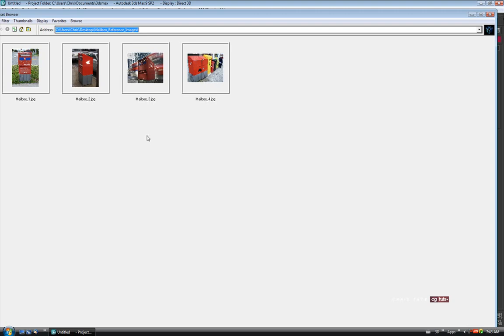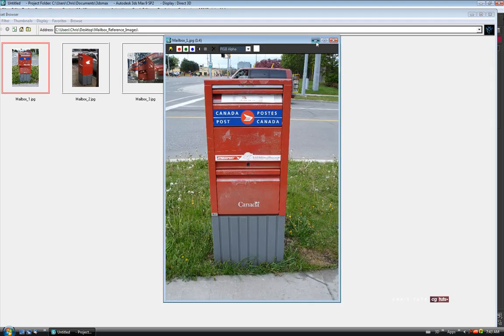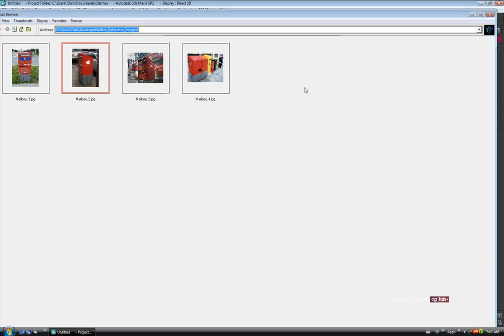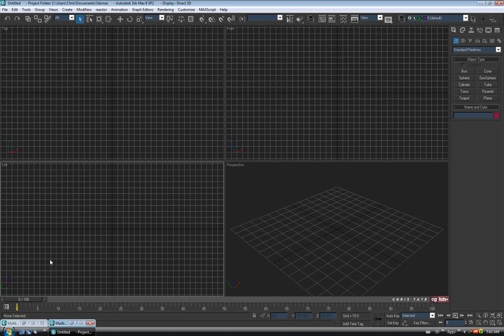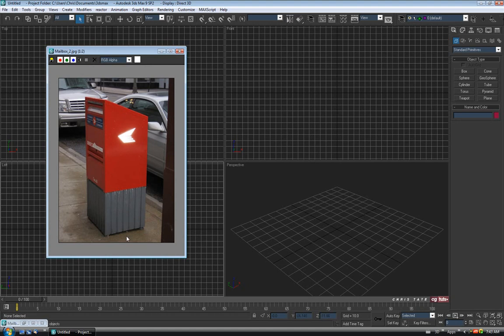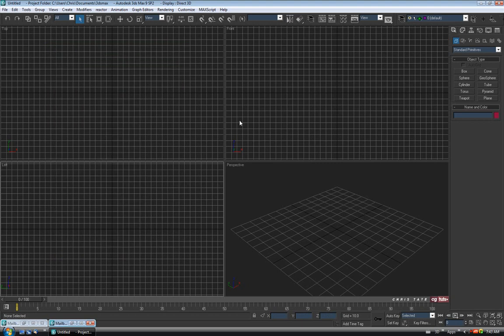I've got these four — we'll just use the first two for now, since we can see the full height of the box. So let's close that and take a look. It's fairly simple; there's not a lot of detail besides the front piece. What I'll do is start with a box, divide it up, and start breaking pieces off to get the separate panels and doors on the front. So let's go over to Create Panel, drag out a box in the top view, and center it to the origin by right-clicking the Move tool and zeroing out the spinners.